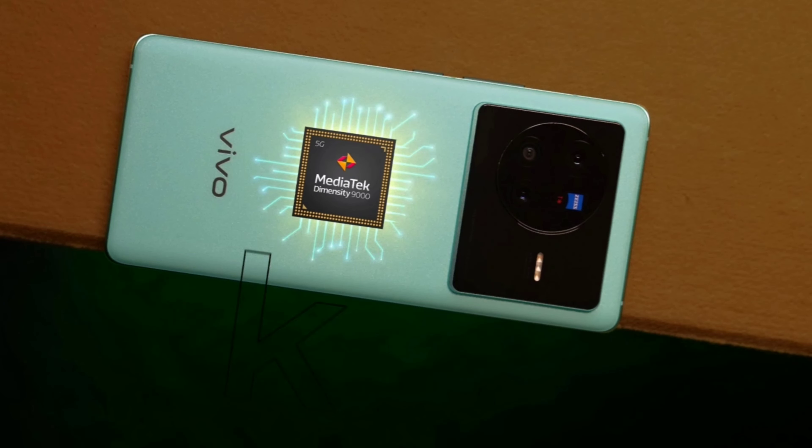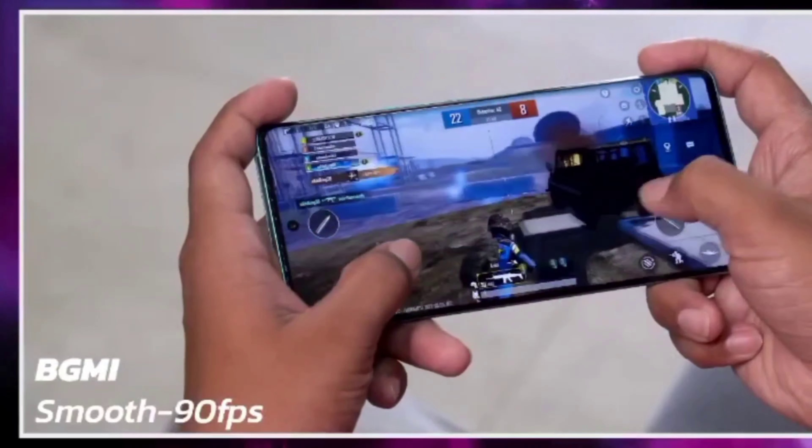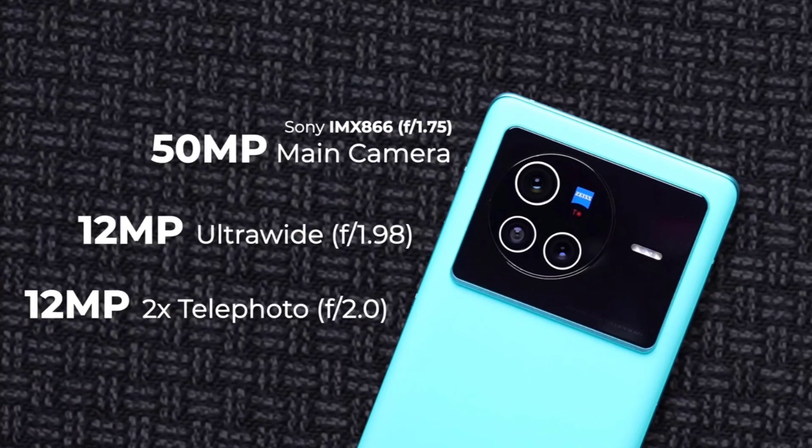In the next segment, you have the Dimensity 9000 processor. This is a 4nm technology. Of course, you can compare it to Snapdragon — you can compare it to Snapdragon 875. You have a triple-core processor system and a lot better performance. You will compare it to Snapdragon 875 and it has a lot better camera performance. You have a 30-plus mobile camera setup. In fact, you have the most tech-based camera system.